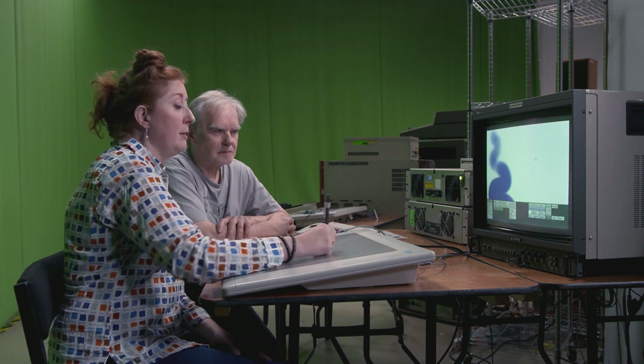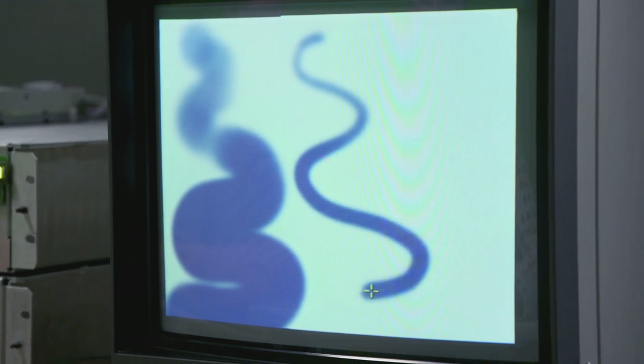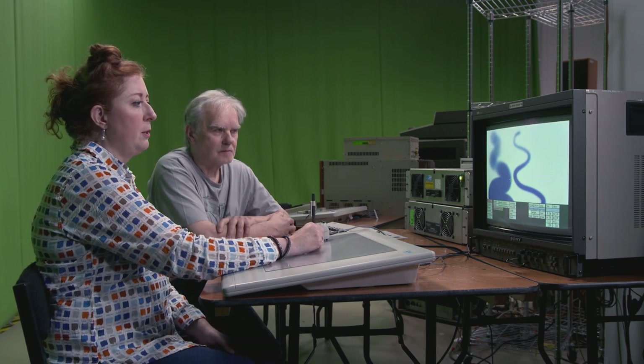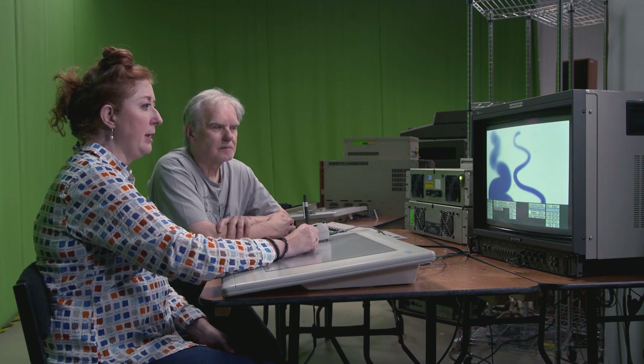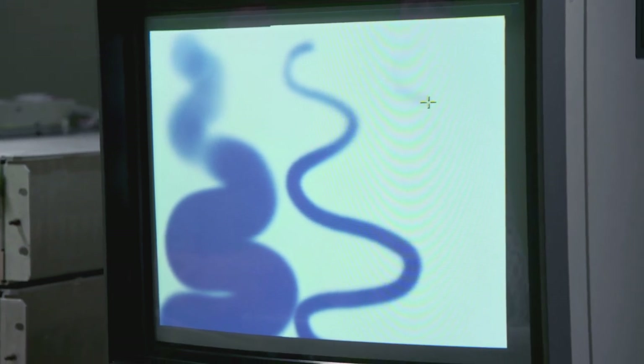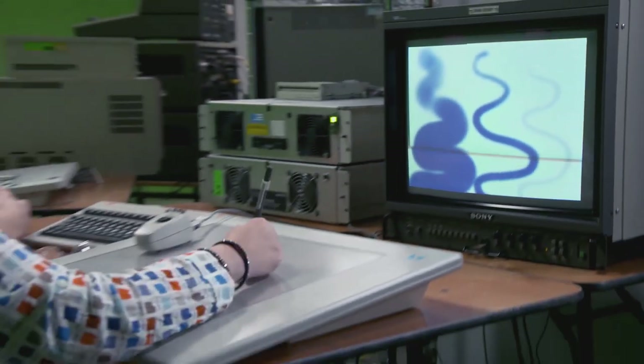You can change the nozzle size to get the same effect with a different size nozzle, which is great for rotoscoping and blended effects. You could also change the percentage by moving the cursor up and down the screen, so you don't have to numerically enter it — that's just time-saving. You get a much more subtle effect.